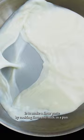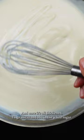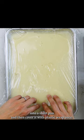The first step in this frosting is to make a flour paste by cooking flour and milk in a pan. Once it's all thickened, I'll go ahead and add in the white sugar. Once it starts bubbling, cook for an additional minute, then pour it into a sheet pan and cover it with plastic wrap.